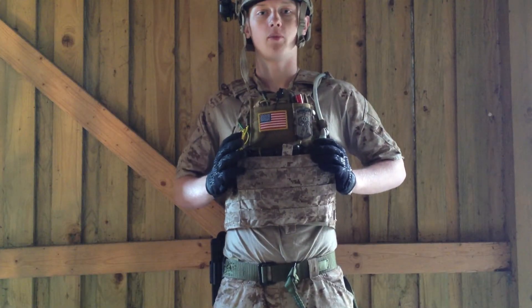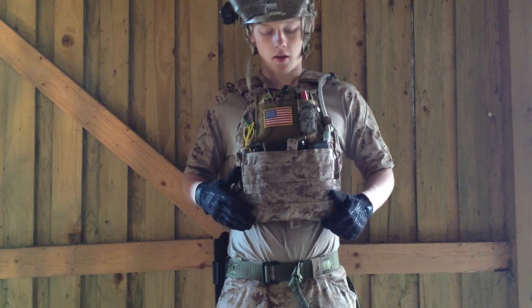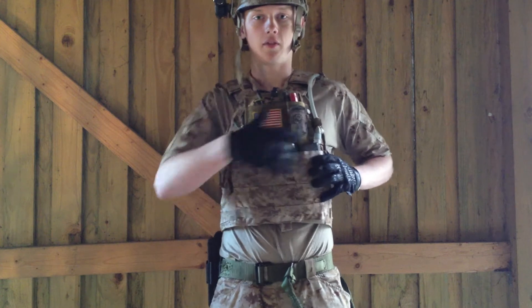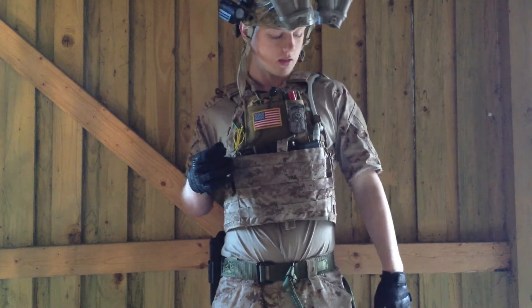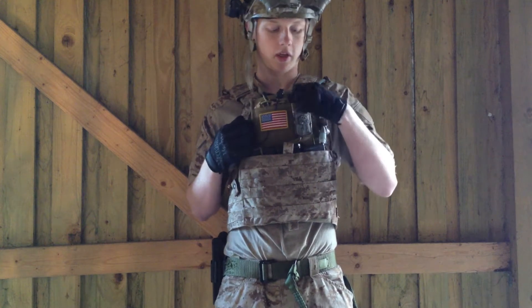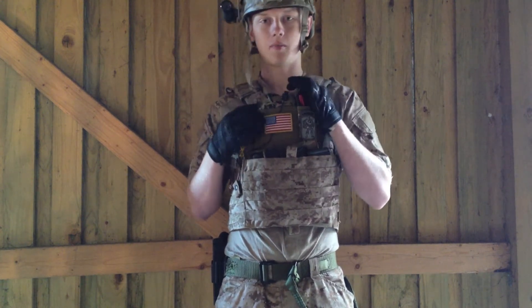The plate carrier I'm wearing is the Fly 6094A in AOR1 — it's really cool. I have a kangaroo insert on the front where I have three E-MAX magazines for my gun. Up here I have a multi-cam admin pouch where I have my mag light, a US patch, and a MAP.